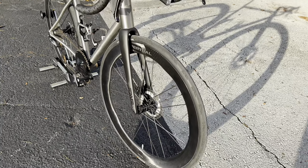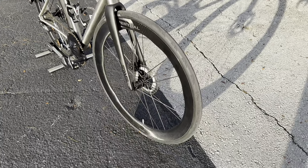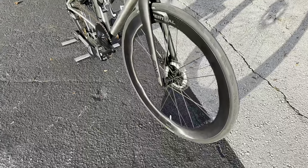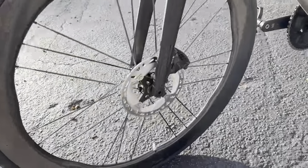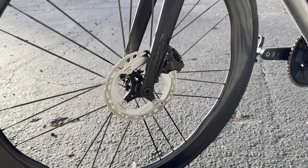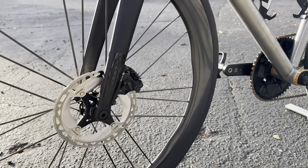I have on there a Conti GP 5000 STR 700x28c with a Ride Now Ultralight TPU tube at 19 grams. I have my speed sensor up front and an Ultegra front rotor — I always go either Ultegra or Dura-Ace for rotors since the Shimano 105 rotors are quite heavy. We also have the Shimano hydraulic disc caliper up front.